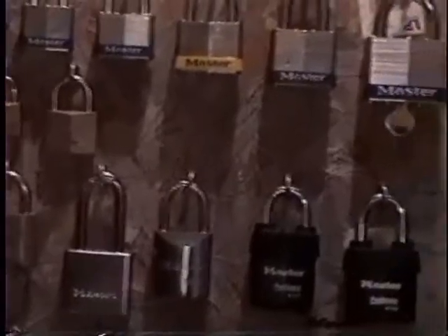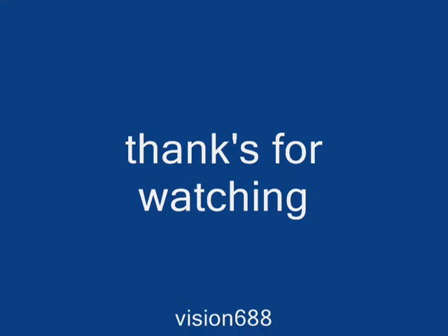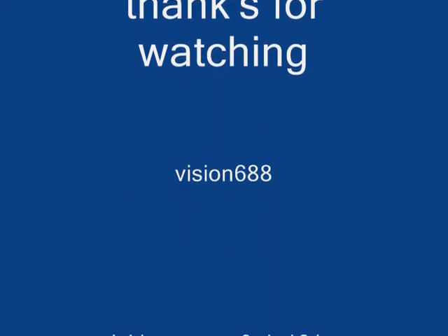I'm going to get all these up on a new lock board. Thanks for watching.